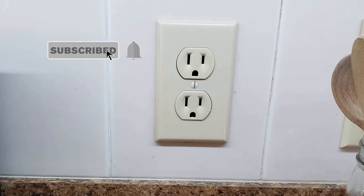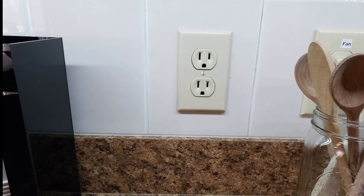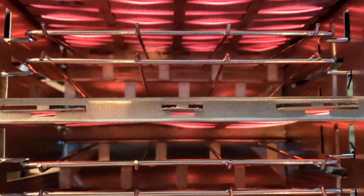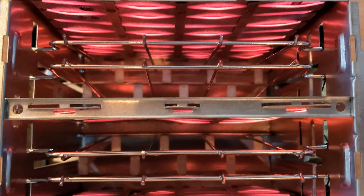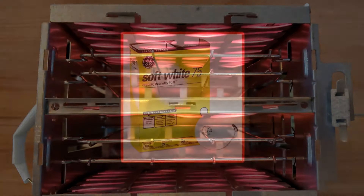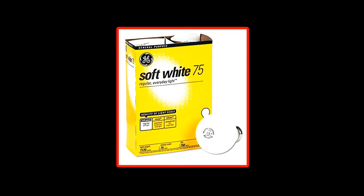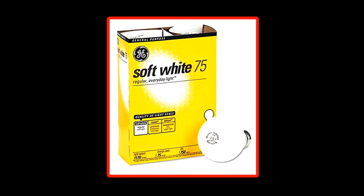Since the electrical supply delivered to toasters remains constant, the only way toaster manufacturers can make a toaster hotter is to decrease the resistance of the heating elements. Heating elements in toasters are rated in watts — everyone knows that a 100-watt light bulb is brighter than a 75-watt light bulb.